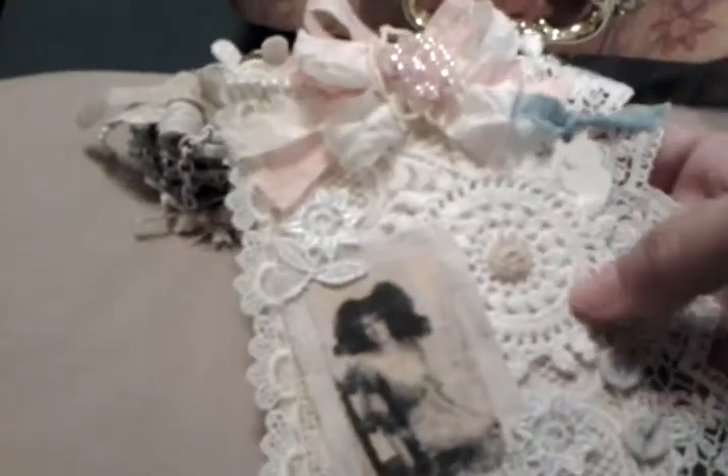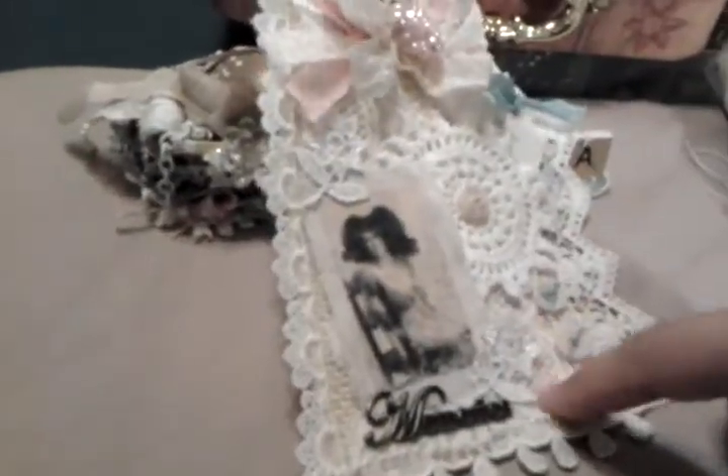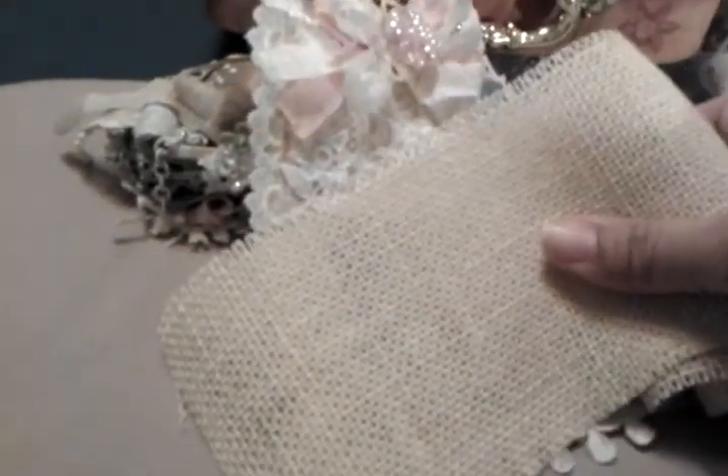I added a doily here that my sister sent me in a pack — thank you, sis. I think this is from Julia the Paperback Lady as well. And then there's a lace back here on top of the burlap. I used this burlap here, and over that I added this lace here.